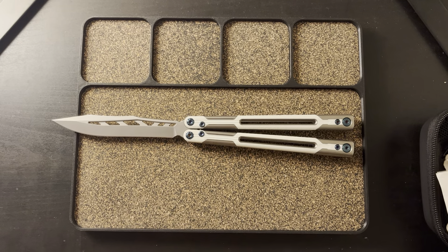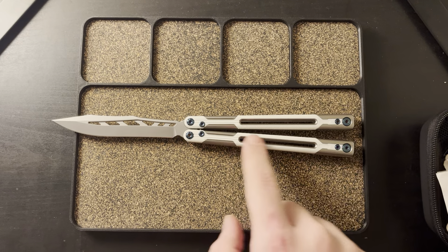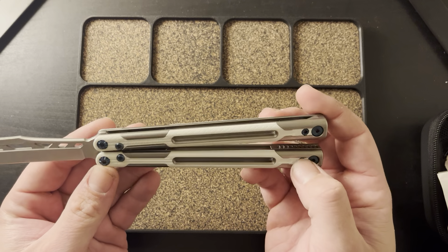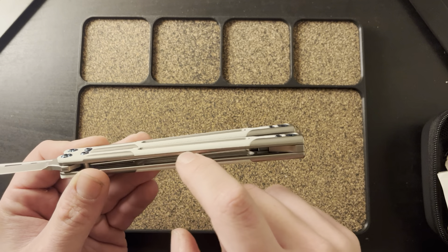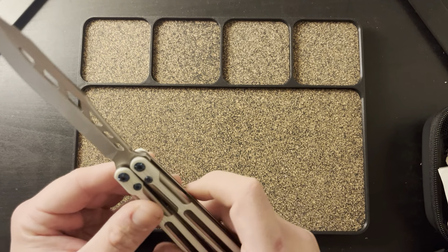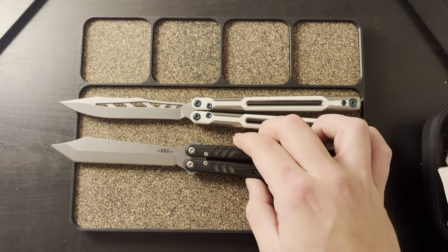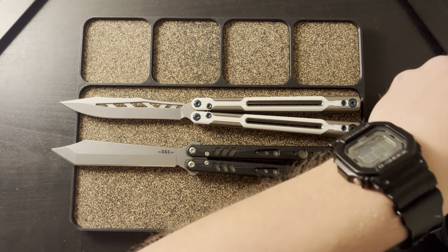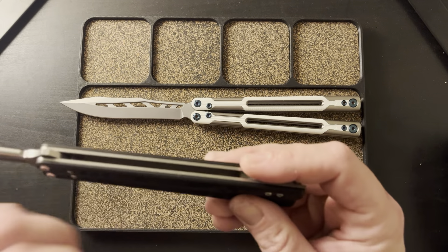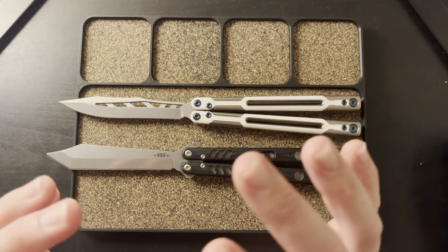This is an S35VN blade with titanium liners and G10 scales. The G10 is actually inlaid into the titanium — they mill out the titanium and then lay the G10 inside, which gives it a very unique feel. I've seen a lot of other reviews compare it to the Replicant, and that comparison is because both have G10 scales. But as you can see, those are just slabs of G10.